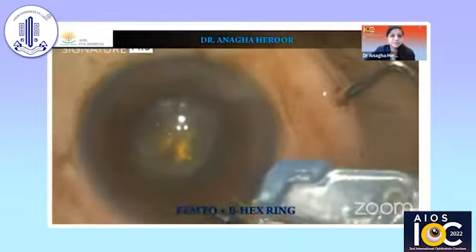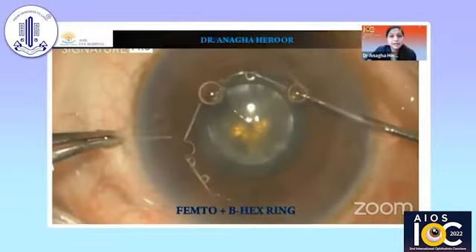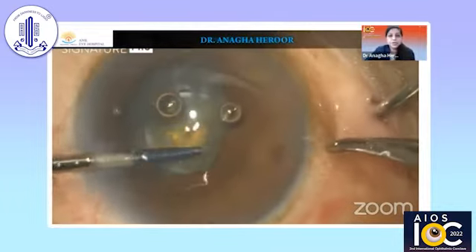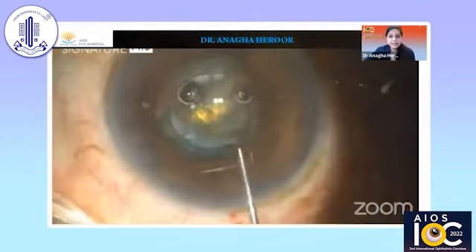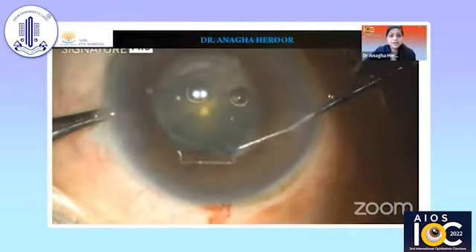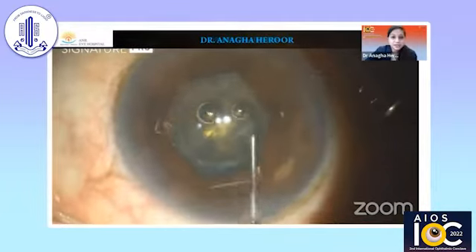This is another situation where a rhexis has been done, but it's a smaller pupil. We are expanding the pupil using the B-hex ring without touching the capsulotomy flap initially. Once the pupil is expanded to a decent size with the B-hex ring, we are now removing the capsulotomy flap, confirming that it is complete, and then you can go ahead for the surgery.